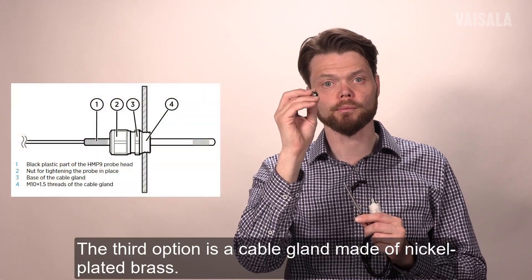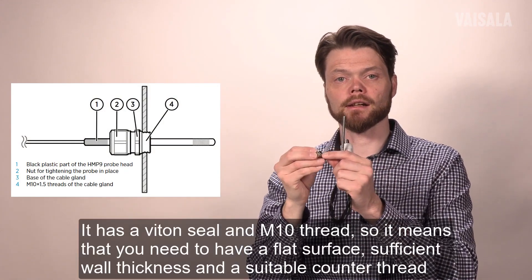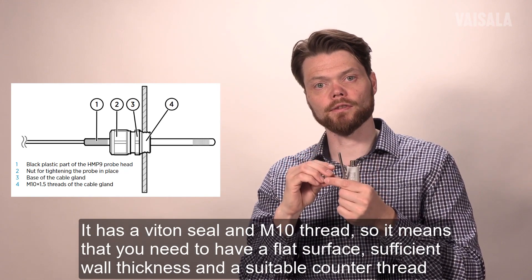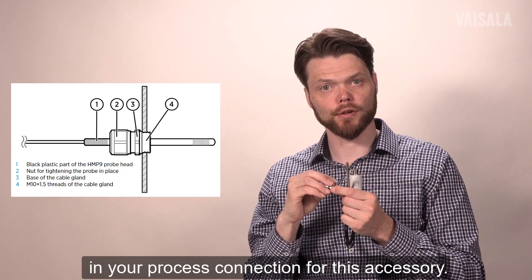The third option is a cable gland made out of nickel plated brass. It has a viton seal and M10 thread, so it means that you need to have a flat surface and wall thickness and suitable counter thread in your process connection for this accessory.